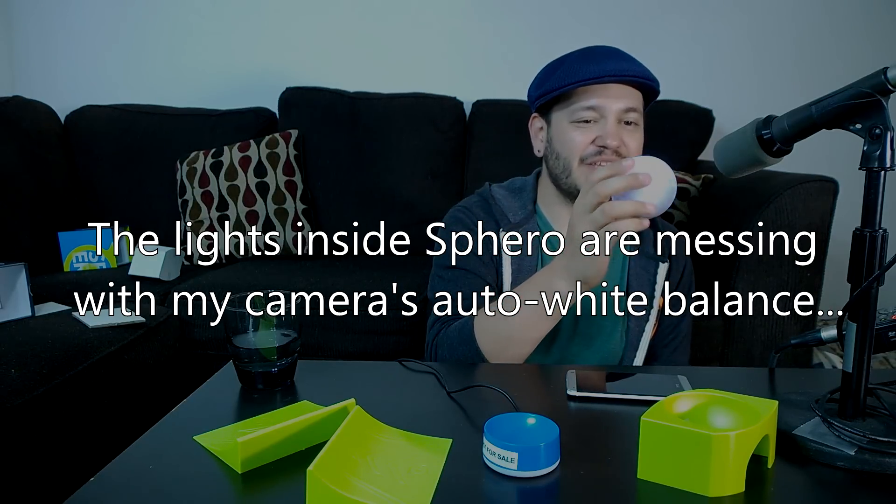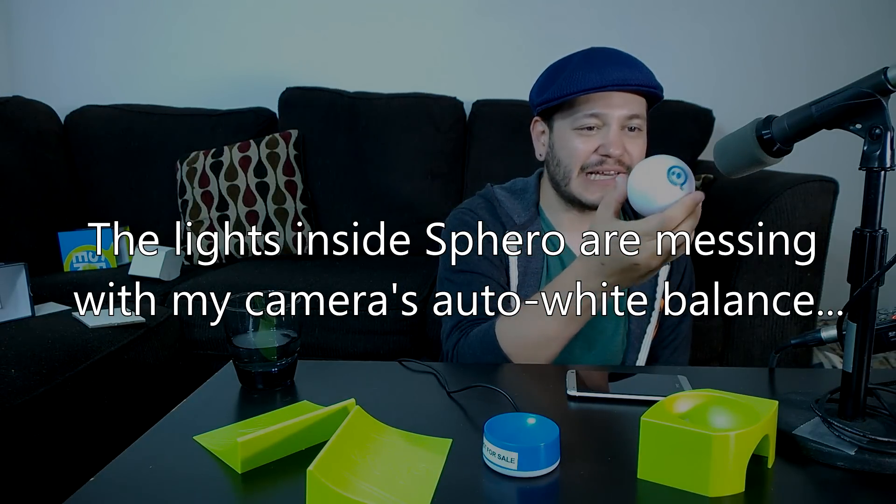When I hold him up to the mic you can hear the angry little gerbil inside — that's the internal robotic mechanisms, all those gyros and wheels that help keep Sphero balanced and stable, now compensating for my hand movements here.